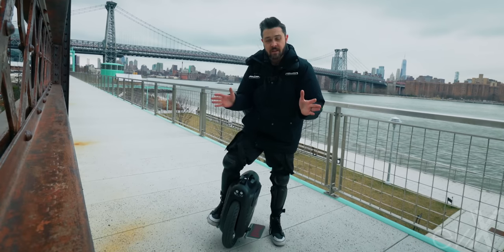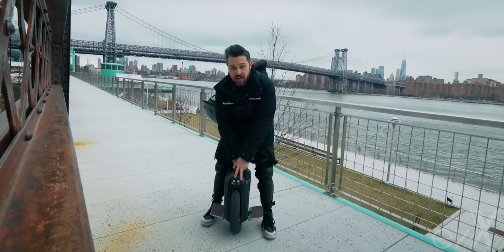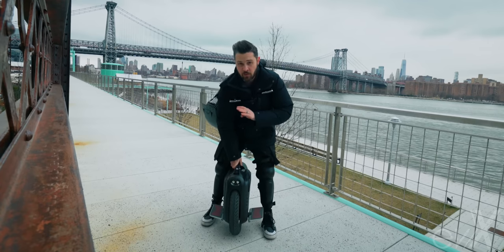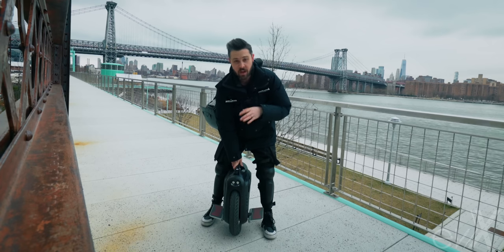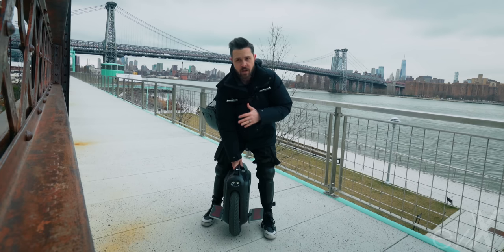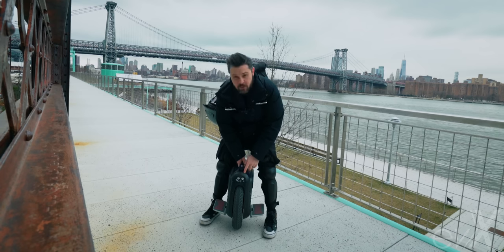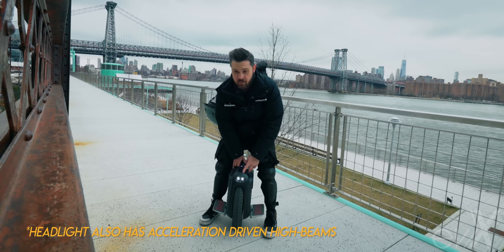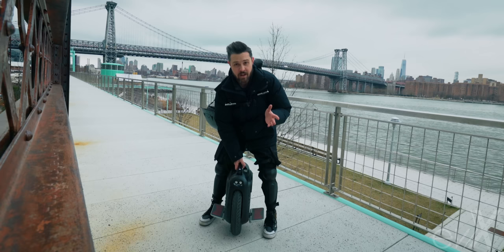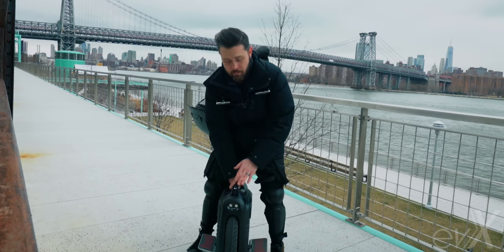Let's talk amenities — what do we have on this thing that the other MSX didn't have? First, we've got this headlight. It's a double headlight, and full disclosure, it is the brightest headlight in the game. It is almost too bright — but here in New York City at nighttime, that's not a thing. It is more than double the brightness of the other headlights, especially the MSX. It's even better than my Nikola headlight. Thank you, Gotway — this is really great.